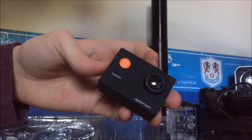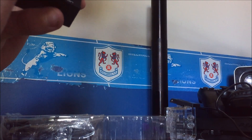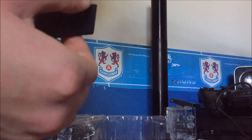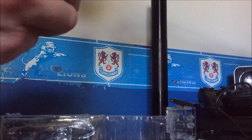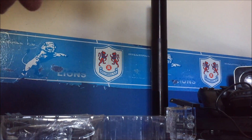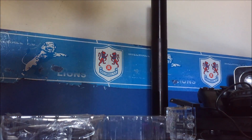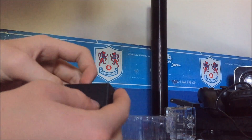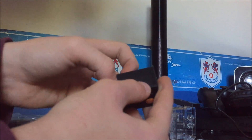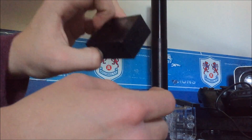Look how small this camera is — isn't that mad, guys? How small this camera actually is, and yet it records in 1080p HD. I think I might have to buy batteries for this — I don't even know. Remember, guys, this is an unboxing — I'm seeing exactly what you are. I think this is the eject button for the battery compartment, but I'm guessing.